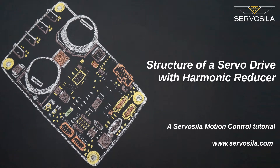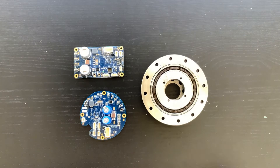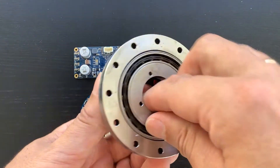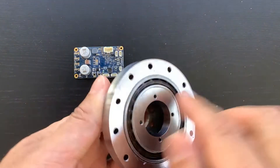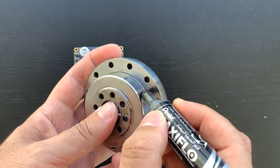In this video we will look at basic components of a high-precision servo drive based on a Servosila harmonic speed reducer. Such a servo drive might be used in a robotic arm manipulator or a CNC machine. Servosila harmonic speed reducers are created for applications where space is at a premium while lowest possible weight and minimal backlash are the key design drivers.